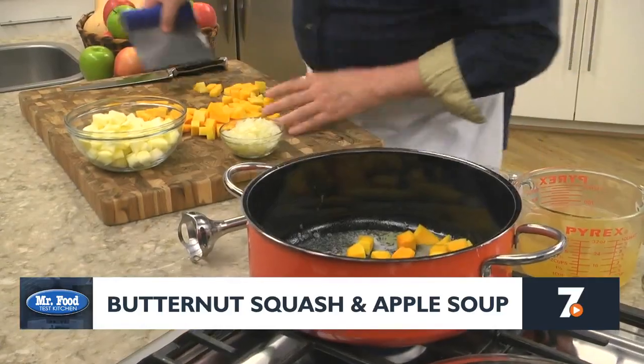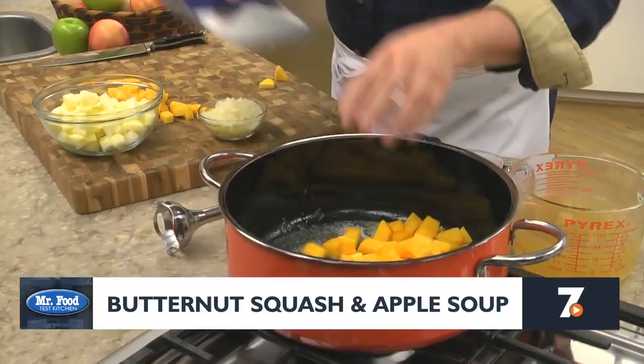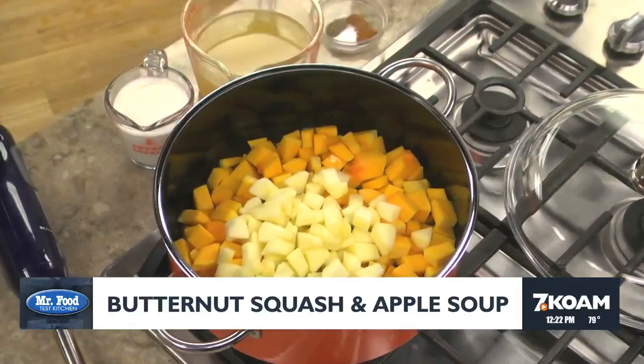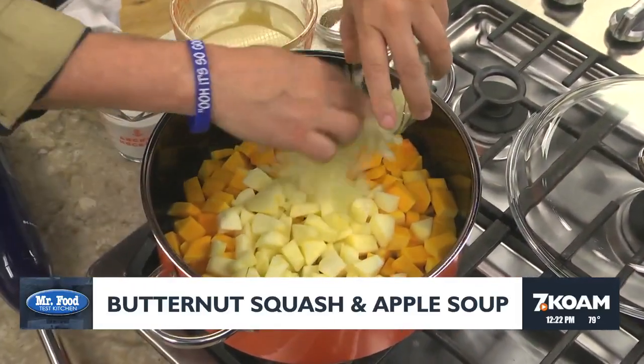To make it, we begin by melting butter in a soup pot, along with some cut up butternut squash, a chunked up apple, and a bit of chopped onion. When it comes to the squash, you can use a fresh cut one or you can save some time by buying a pre-cut one from the produce department.